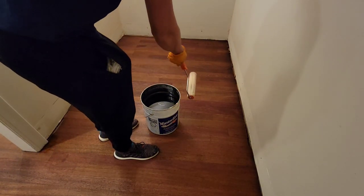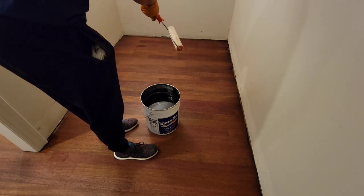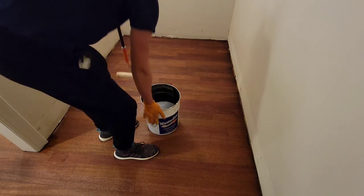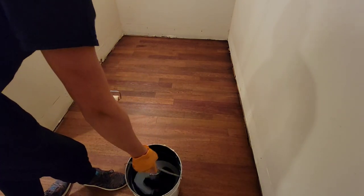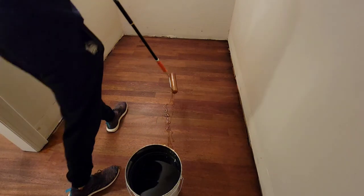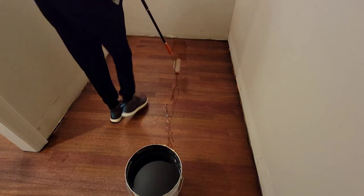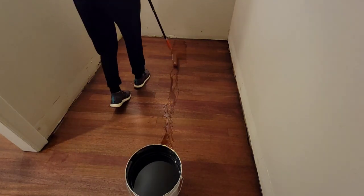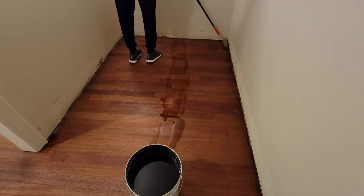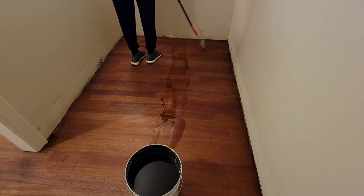If you're not using a five-gallon bucket and you bought it from Home Depot or Lowe's, you can pour the polyurethane out onto the floor. Don't worry if it creates a puddle — just don't let it sit for more than ten minutes or it'll create a mark. What I'm doing here is getting the polyurethane out onto the floor so I don't have to keep running back to the bucket.